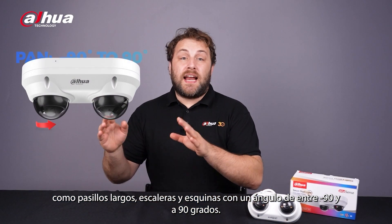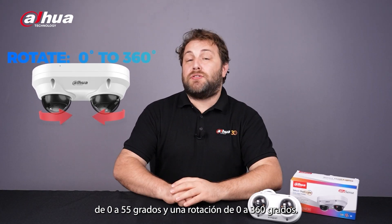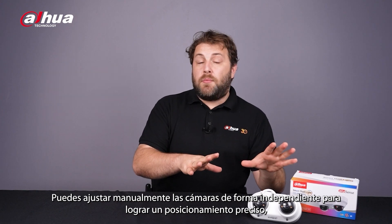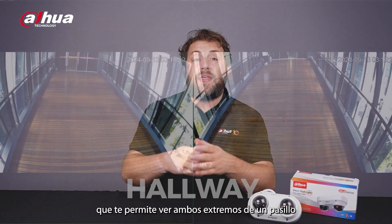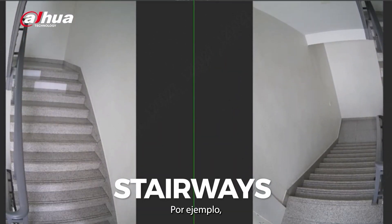With a negative 90 degree to 90 degree pan, zero degree to 55 degree tilt, and zero degree to 360 degree rotation, you can manually adjust the cameras independently for precise positioning, allowing you to view both ends of a hallway or both levels of a stairway simultaneously, for example.